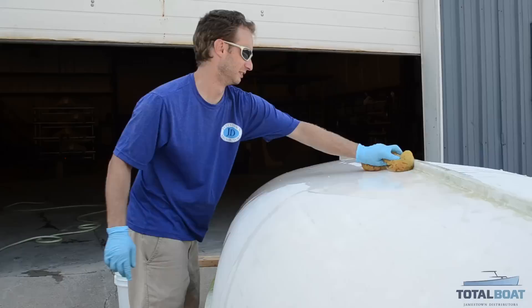We just finished stripping all the paint off with Total Strip, and now we're going to wash off any of the residue before we continue ahead and sand.